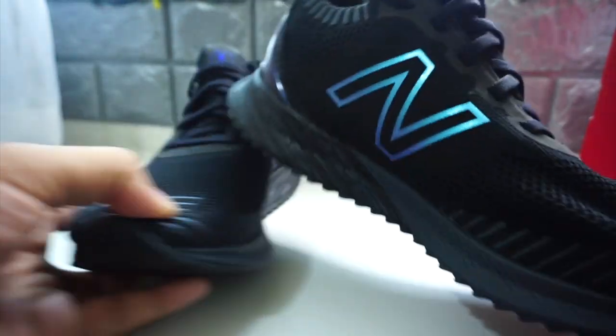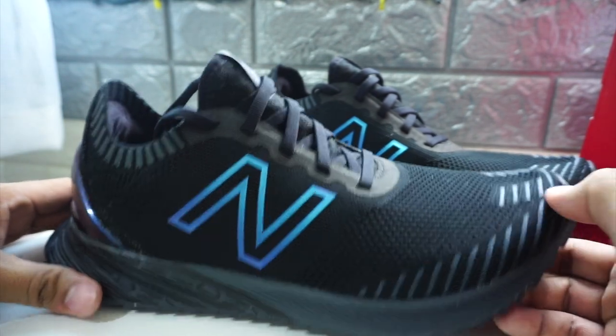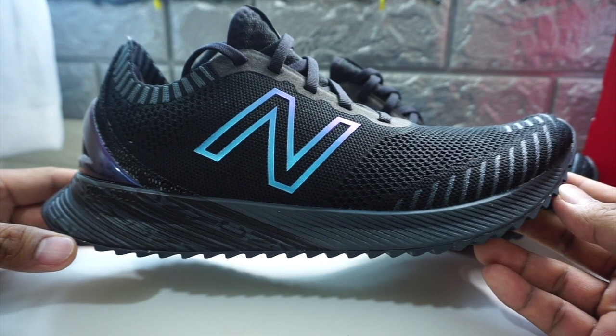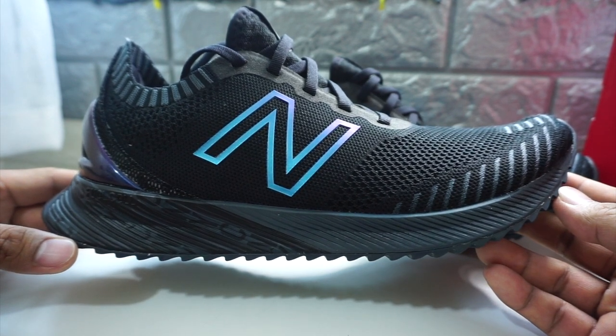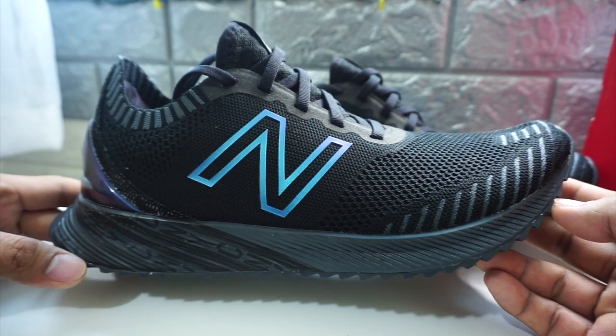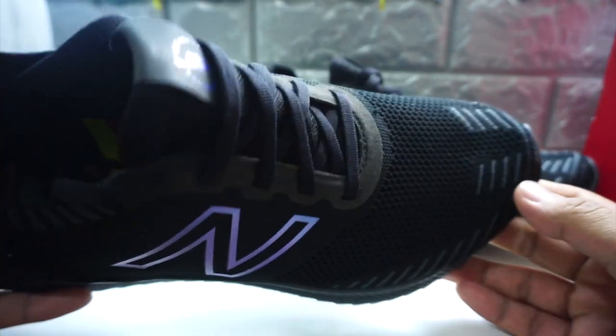I'll show you when I was actually running and using this. The very first five kilometers with this is very special because I think I was able to clock under 26 minutes before, but I'm actually aiming for five minutes per kilometer. I think this shoe will help me achieve that.